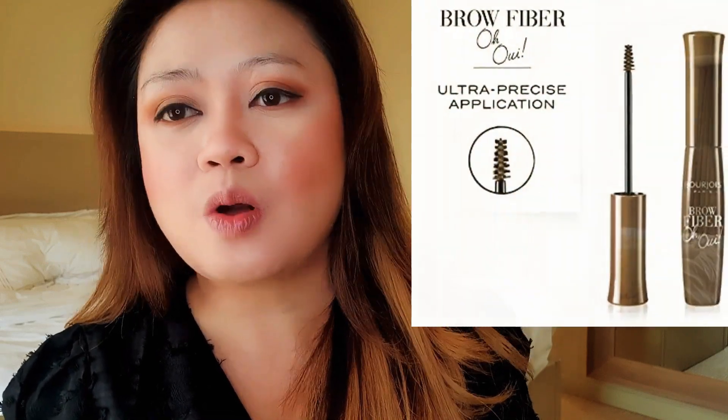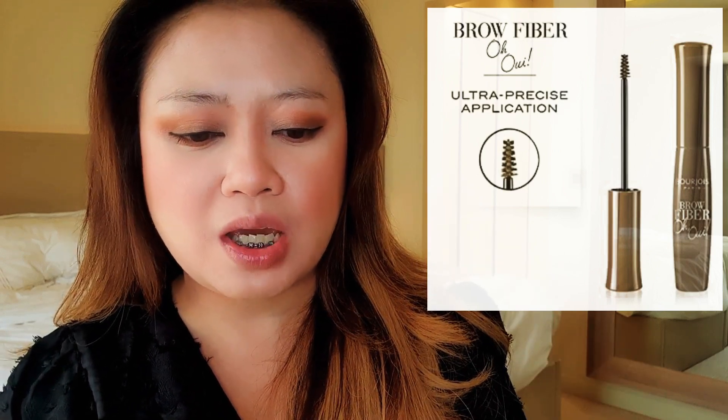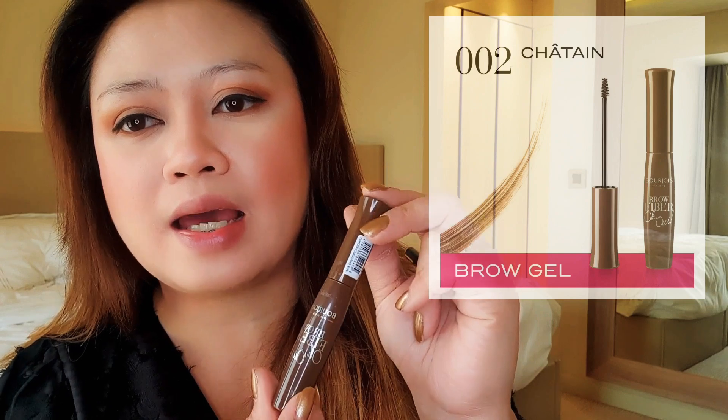Hi! So we're back. As you can see, I'm not wearing makeup on my eyebrow yet. I'm going to show you the product I'll be using today. This is called the Bortua Pro Fiverr. This is in the lightest shade. There are actually two shades available — the darker brown and this light brown shade. I like this product because it's really easy to use, especially in my daily routine, especially when you're in a hurry and you don't want a very dramatic effect in your eyebrow makeup.